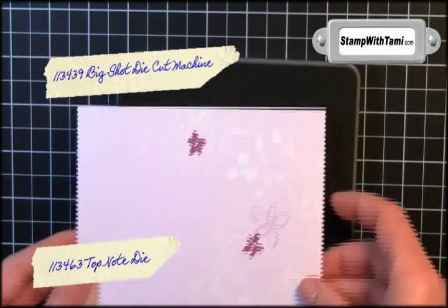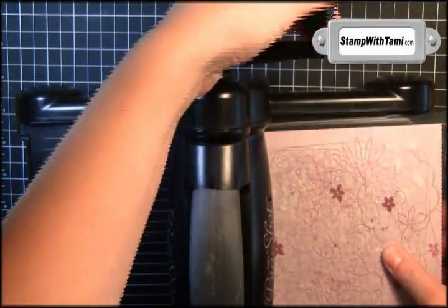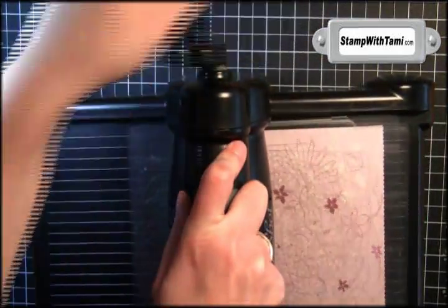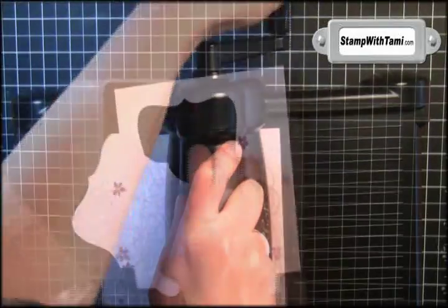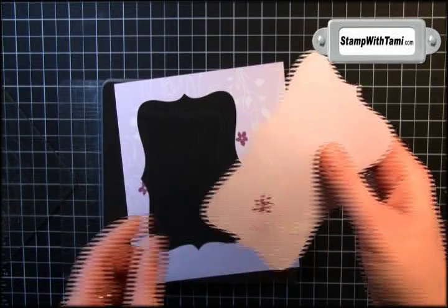I'm going to make the floral the bottom of the purse, so I'm going to line this up with the edge of the die. We'll sandwich it in between two cutting pads and then run it through the Big Shot die cut machine. Don't you just love this shape? So we have our double-sided top note.